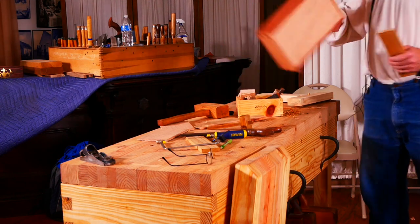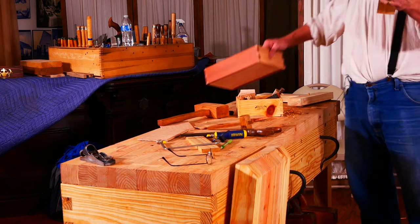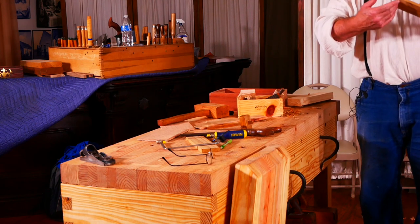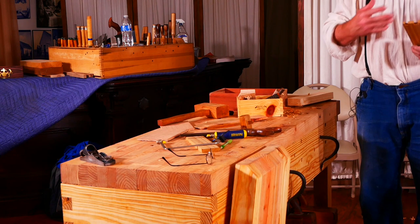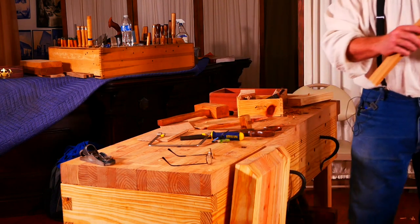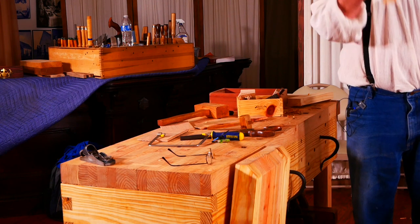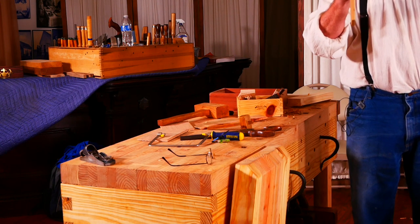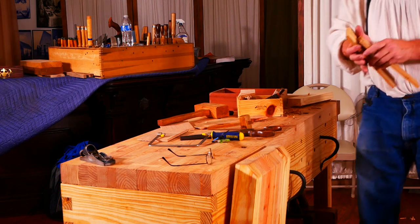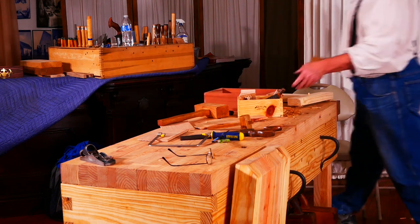When it comes off the saw it looks all raggedy and jagged — that can be cleaned up with a chisel. That's exactly how I cut the joints on this box. I'm not skilled enough to cut once and have it fit together. Once cut and cleaned up, you use a razor blade to mark and transfer those marks to the mating piece — the second piece is where the accuracy really matters. Put them together and you get clean dovetail joints.